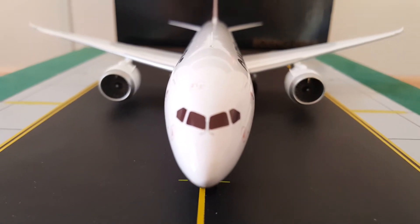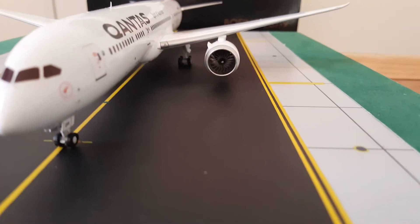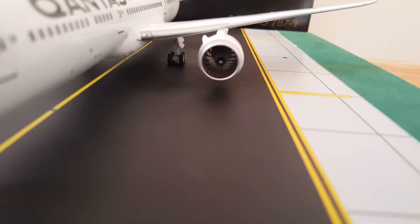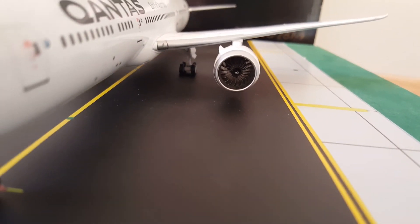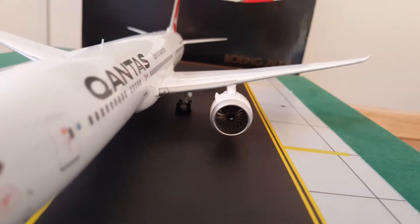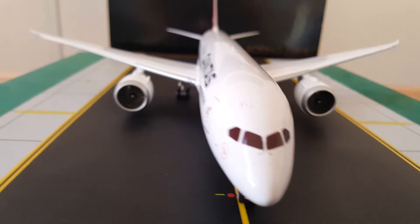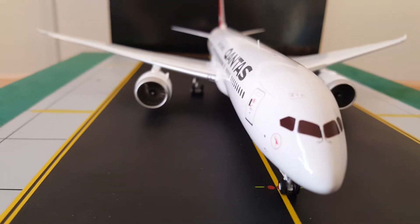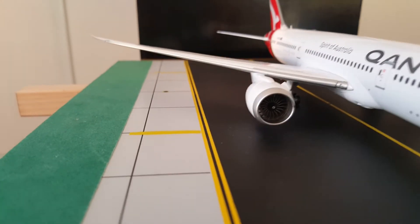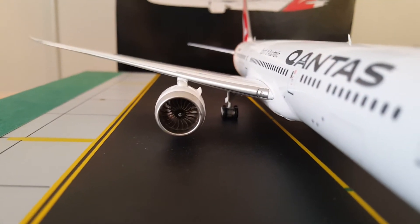All right, in front of the aircraft we got the left engine — engine number one, engine number two. The spinners spin but I don't have a tool to spin them right now. Engine number two — the engine strake.